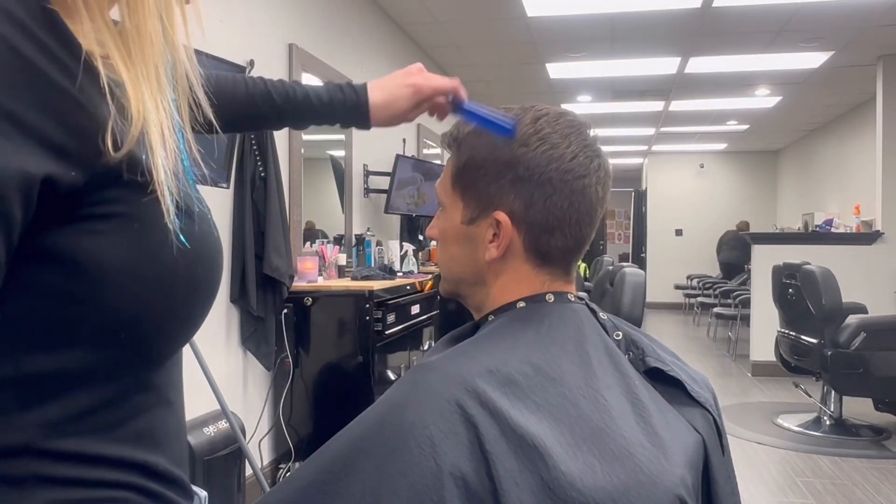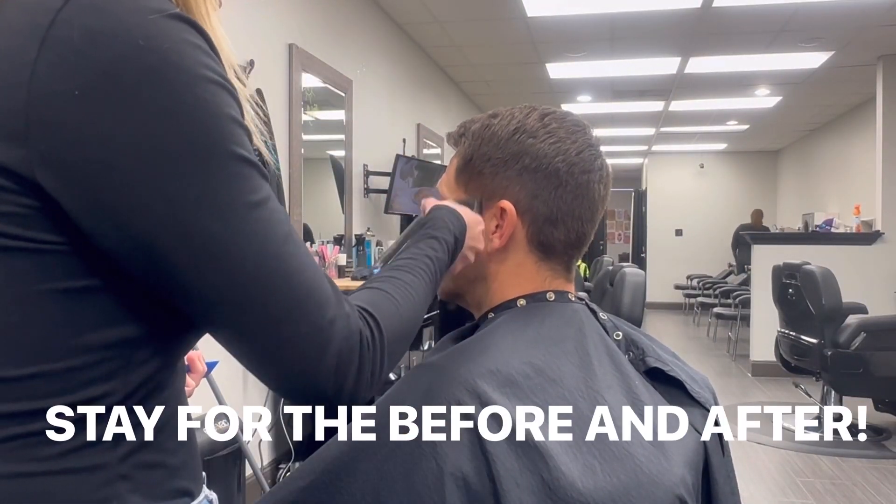Hey it's Ashley and I'm back with another haircut tutorial. Stay till the end and check out the before and after.